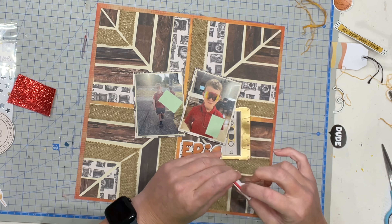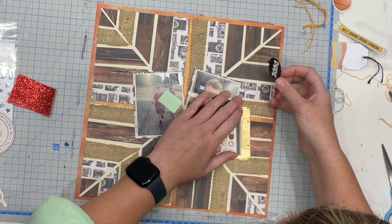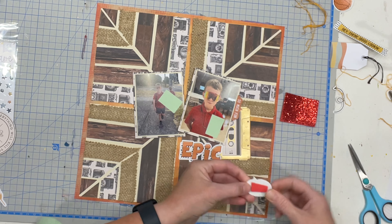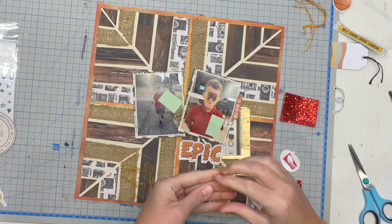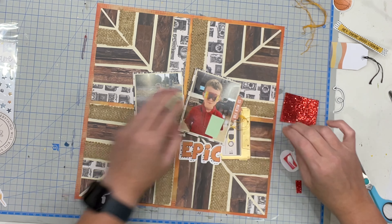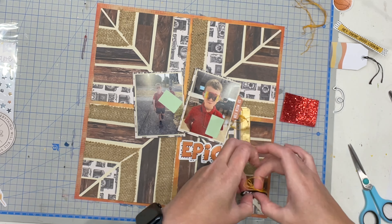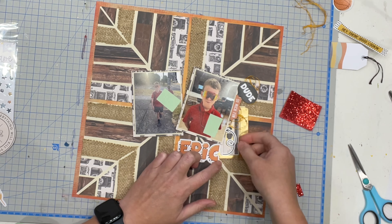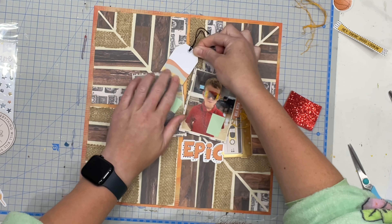In this layout I'm going to use a mixture of the different ephemera pieces that came in the kit. The cassette I put under there was fussy cut off the Cutter Parts page. The little tab I'm putting out the side of the photograph is from the Coco Vanilla Studio sticker sheet. Then the word 'epic' for part of my title and a little piece that says 'dude' are from the other 12x12 sticker sheet with the ephemera on it. Steph has definitely spoiled us for choice with the amount of ephemera in this kit, and I'm using a mixture of them all today.